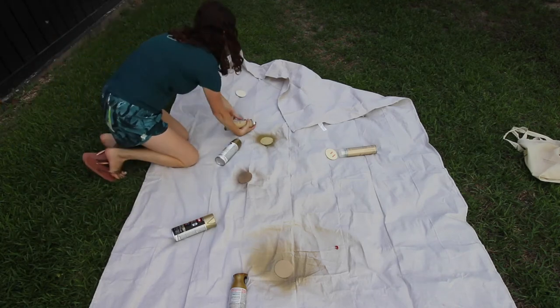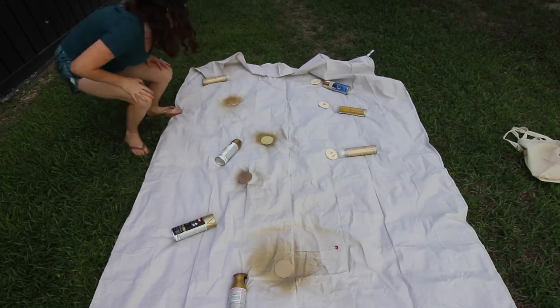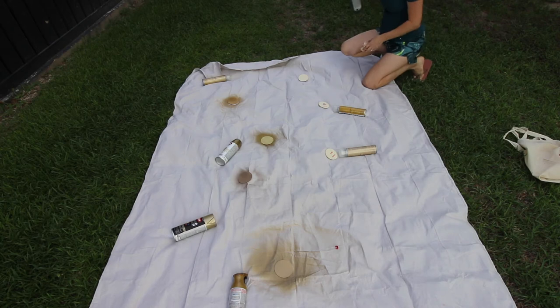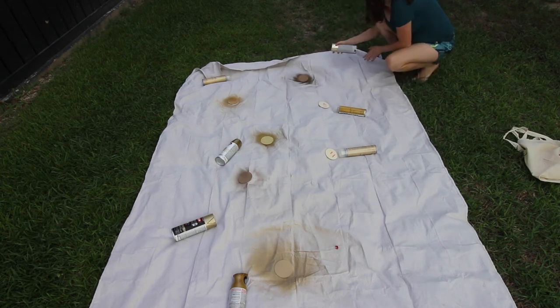With gold spray paint especially, it's very important to shake the can very well for a full minute, because the gold pigment tends to really settle into the bottom of the can, and shaking it up will make sure you get that full coverage that you're looking for.